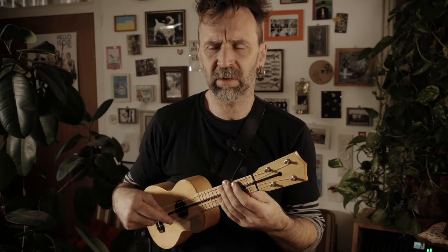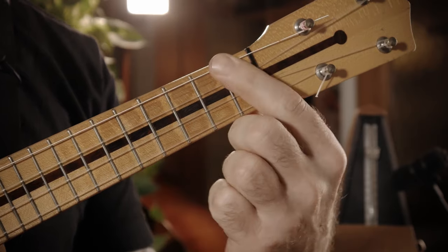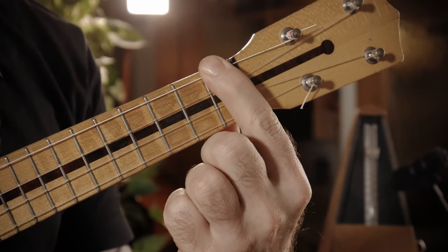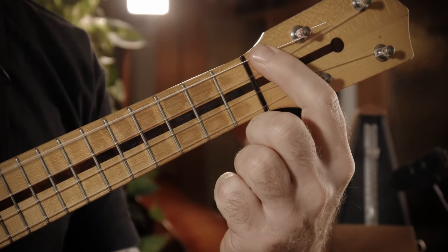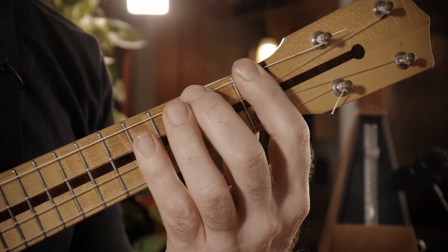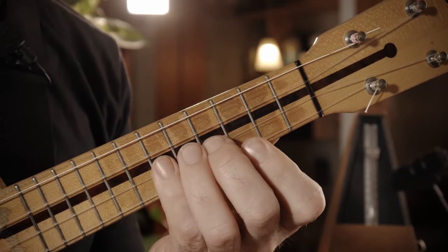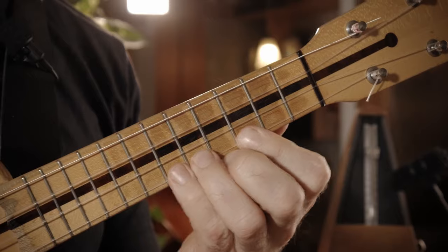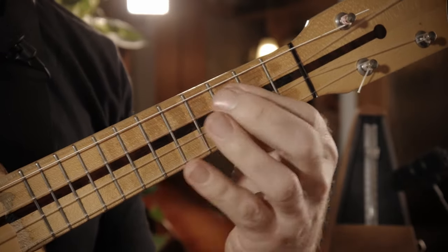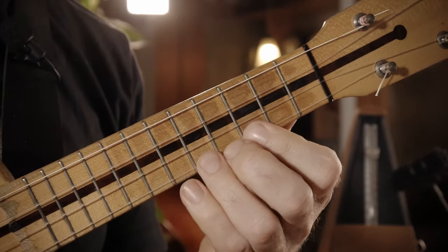Wenn wir beide zusammenhauen und auch noch ein bisschen nach unten verlängern. Nach unten verlängern bedeutet, dass wir hier noch das B, das As und das offene G dazunehmen. Aber das spielen wir nicht so. Wir spielen...